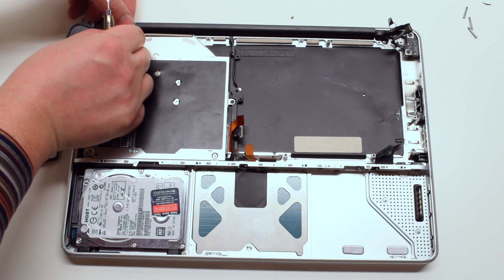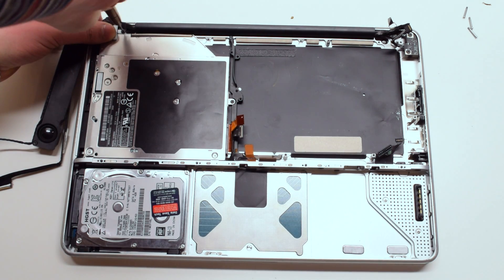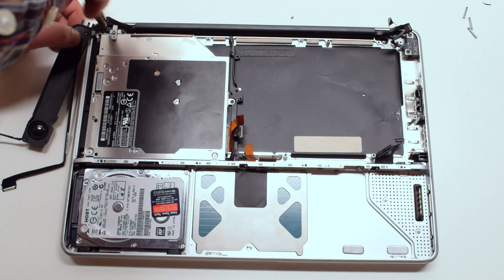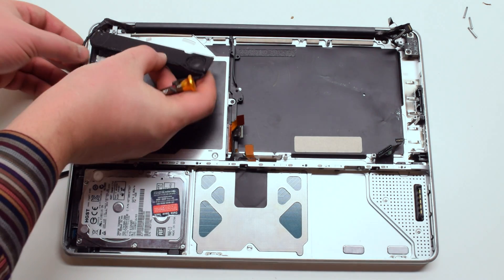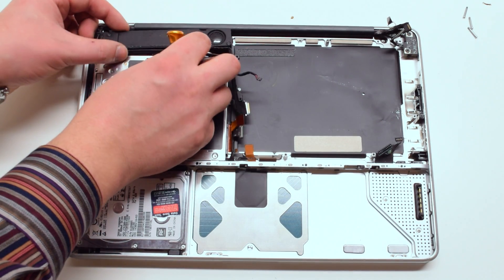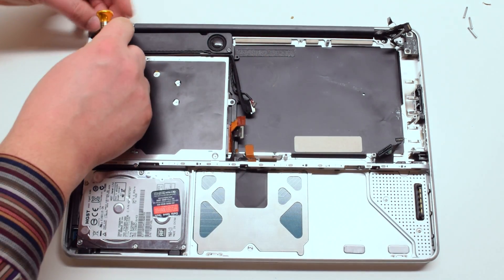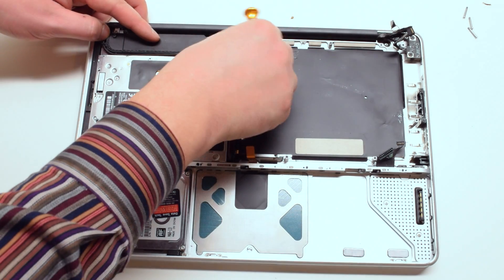Place the speaker bracket and screw it down with two Phillips head screws. Place the speaker back over the bracket, making sure that all the cables are attached and are tucked in. Screw the speaker in with two Phillips head screws, one on each side.